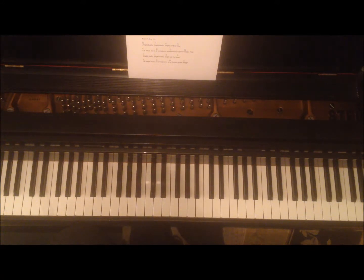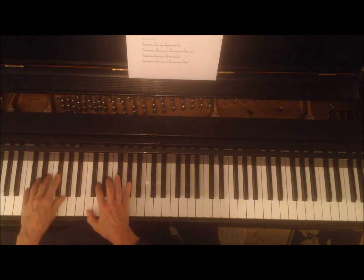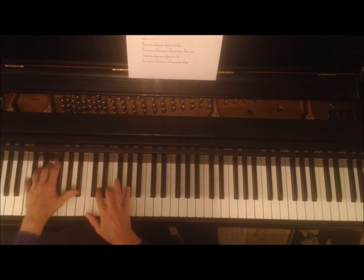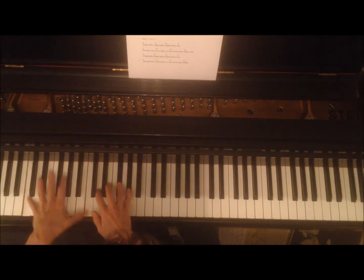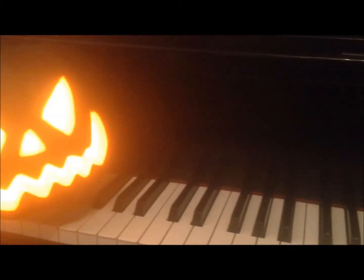Let's try another one. How about Night Storm? Instead of starting on A, I'm just going to start on C in that same position. Now we're going to play the Night Storm pattern.